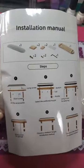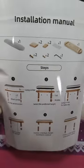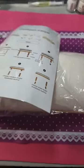These are the instructions — pretty easy. It comes with everything to put it together, so it's easy to use and easy to put together. That's about it.